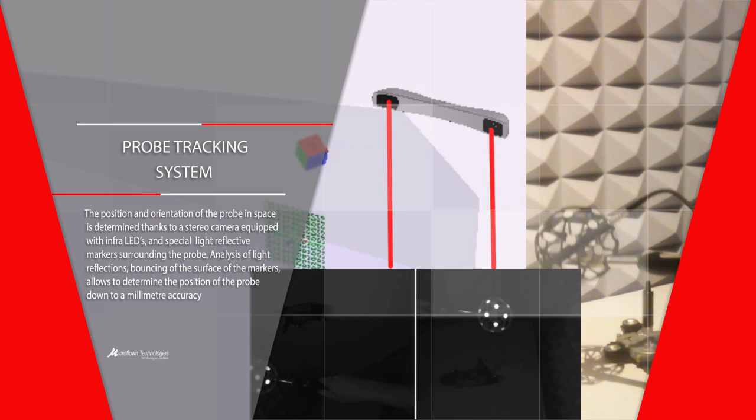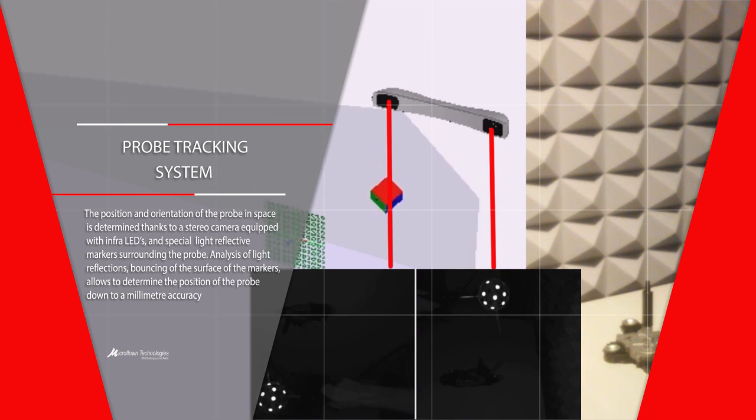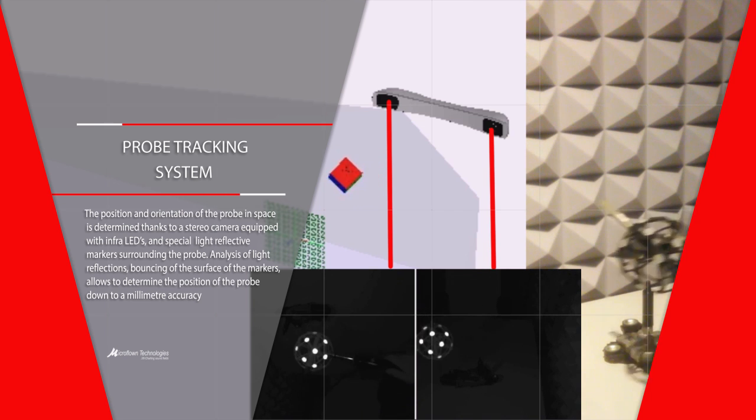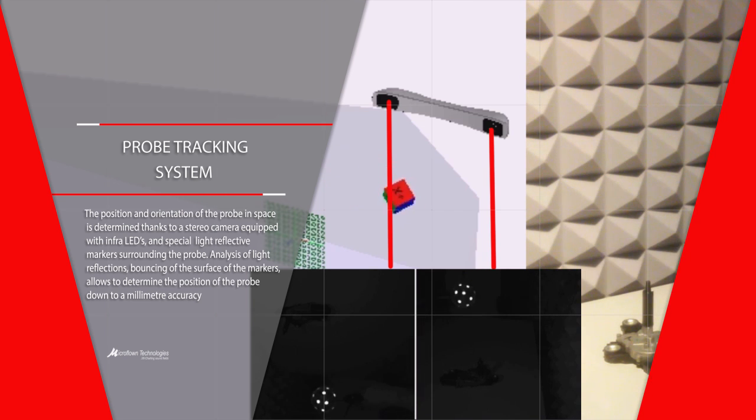The probe is equipped with a sphere consisting of infrared light reflecting markers. Light reflections are captured by the cameras and the position of the probe is established with an accuracy down to a millimeter.